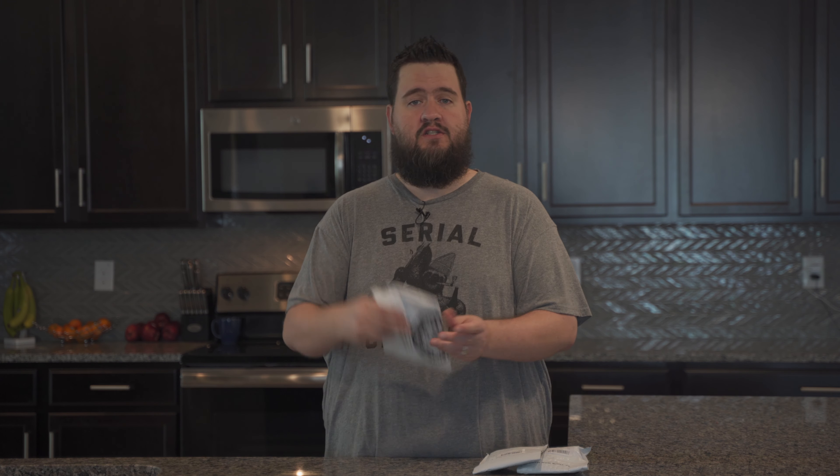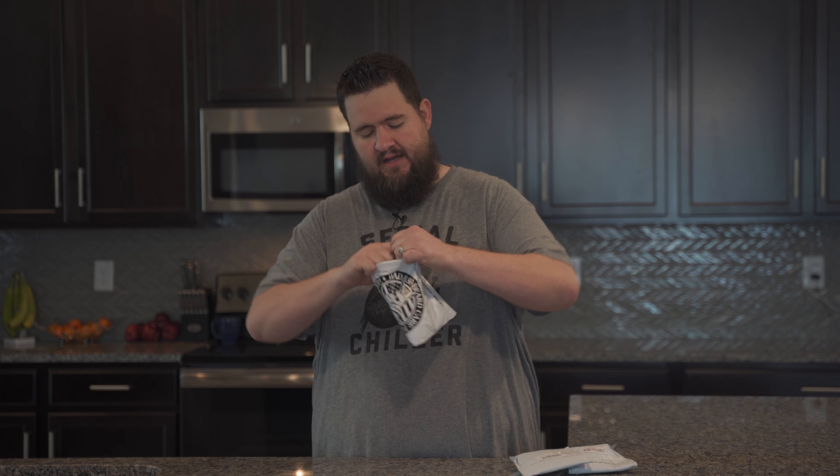So what are the products? I have just now received in the mail three different little packages from a company by the name of Badass Beard Care. That is the name of their company, Badass Beard Care. They have a website, BadassBeardCare.com, but I purchased these products on Amazon. So let's go and open up these packages and see what is inside.